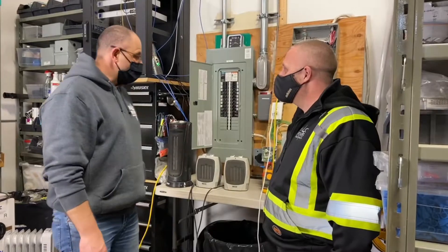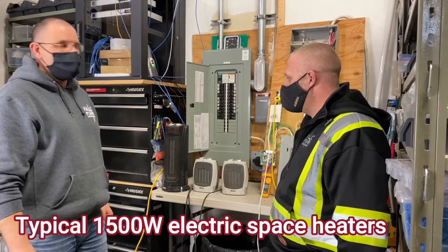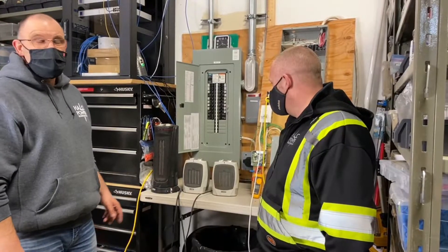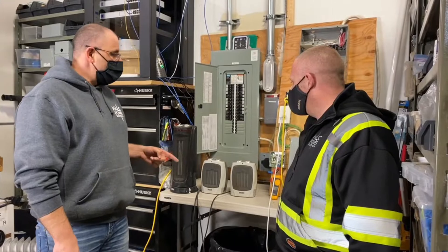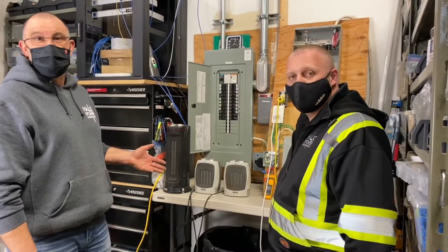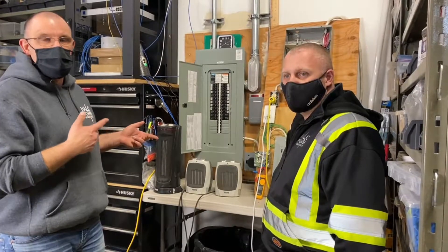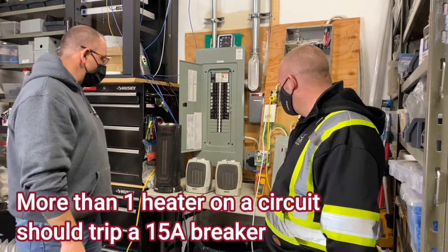So what we've got is three of your typical space heaters. A lot of you probably have them in your home — use them to keep the basement warm. They draw a lot of power. Typically, one of these heaters will take up the power consumption of one 15-amp circuit. They're typically a 1,500-watt heater. You don't want to plug more than one into an outlet, and usually if you've got more than one, it will trip the breaker. That's what it's supposed to do. So let's show you what happens here.